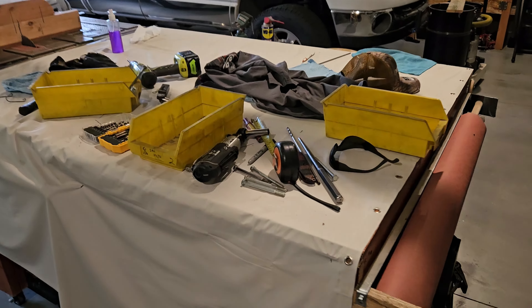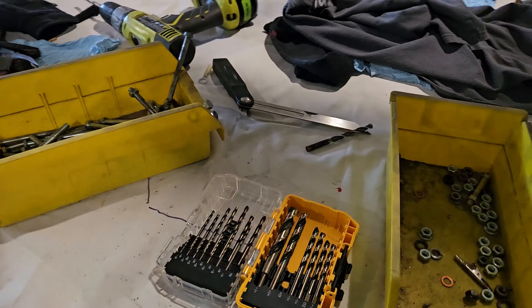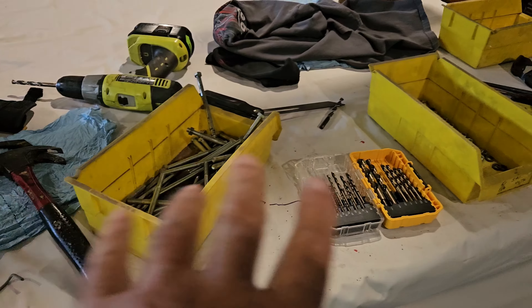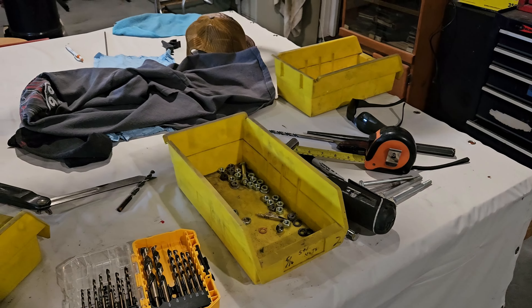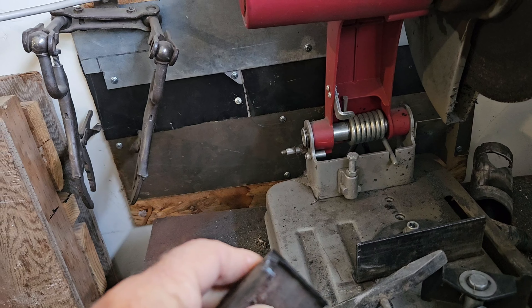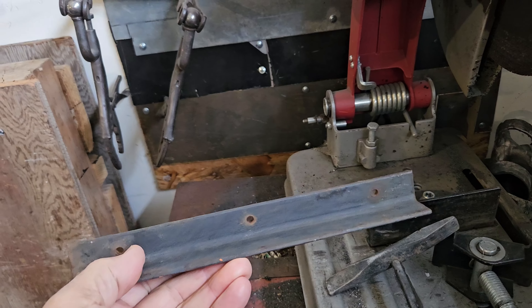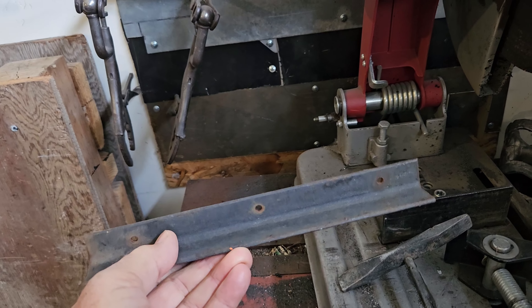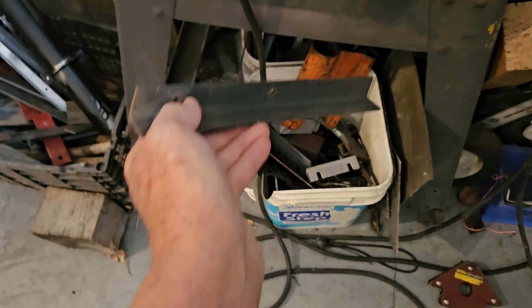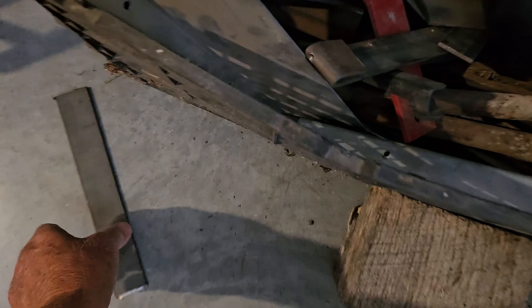We're gonna use all these tools. There's my shirt — I got hot and took it off yesterday, never picked it back up. Vicki gets mad when I leave my shirts out here. We're gonna take this angle iron here and cut a piece off. We had a bunch of scraps and I didn't have enough of any one piece, so we're gonna use a bunch.